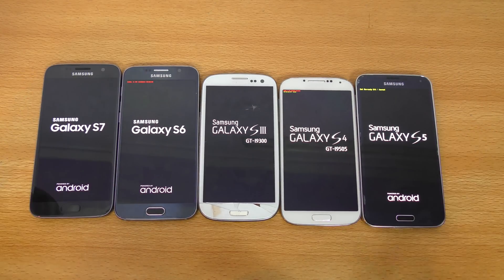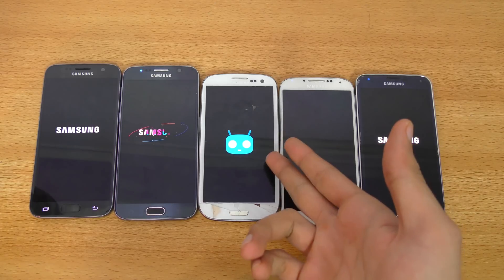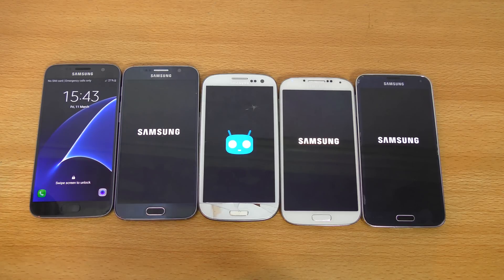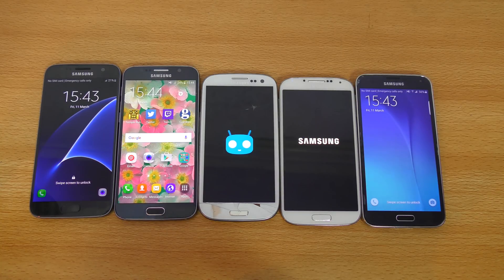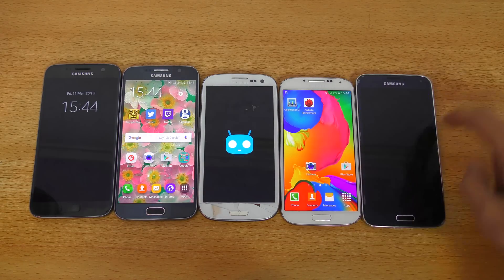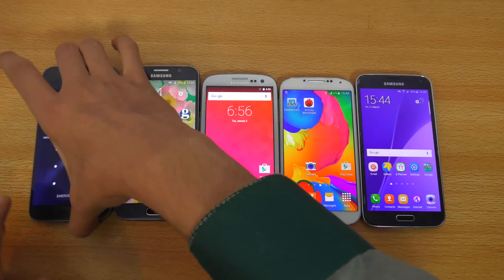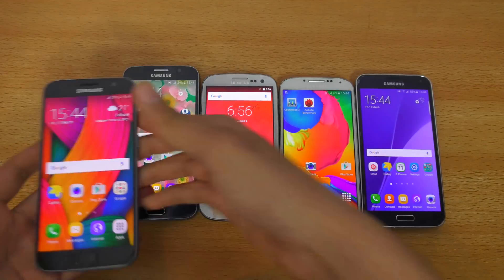Let's see here — fun times. Who is going to be faster? I have Marshmallow installed on my Galaxy S3 because I don't want to use KitKat anymore. Galaxy S7 is first, then we have the S5, then the S6. Interesting — I think we might have the S3... no, S4. And then we had the Galaxy S3. Amazing stuff — seems like the S7 definitely proved that it is a newer phone.